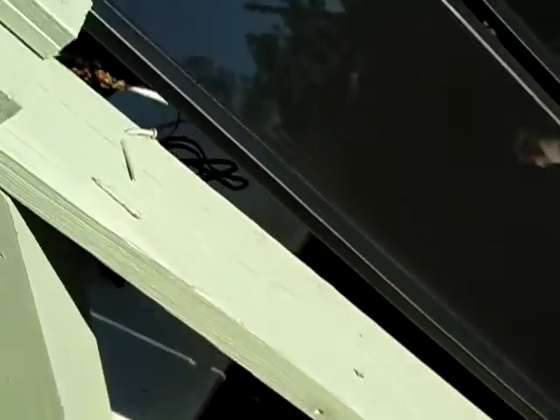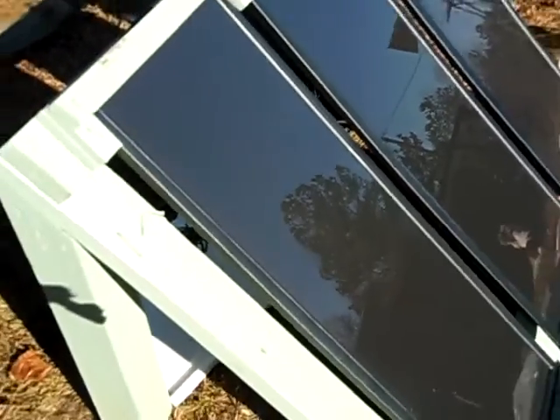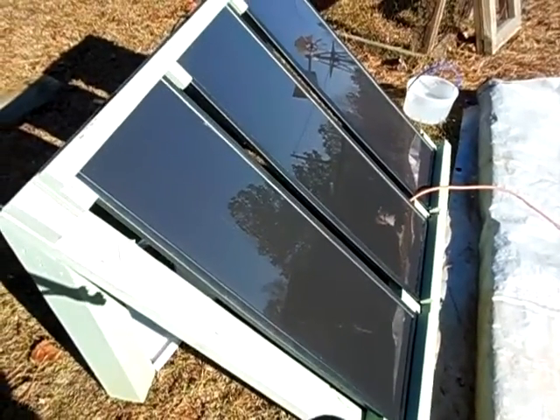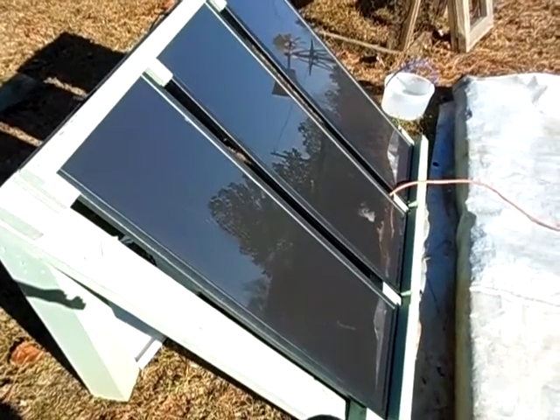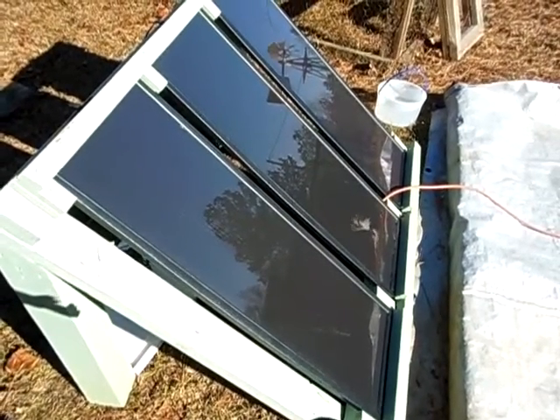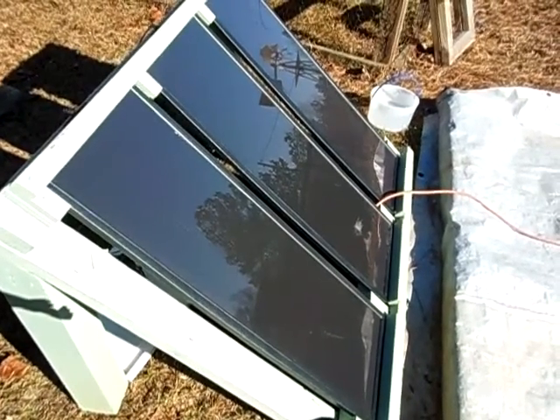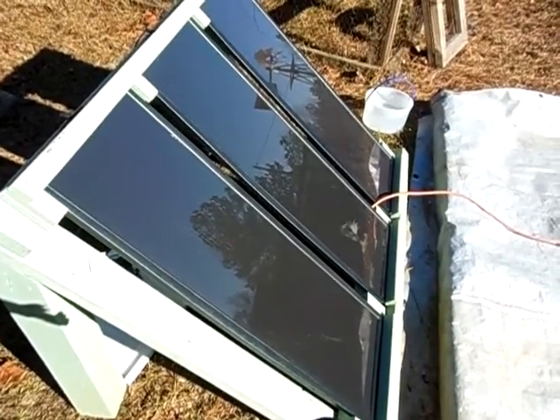But hey guys, that's just the amps and volts of the Harbor Freight kit after about two years of use. If you have any questions, comment and I'll get back to you as soon as I can. Until next time guys, hope y'all have a great day, great week, great weekend. God bless.